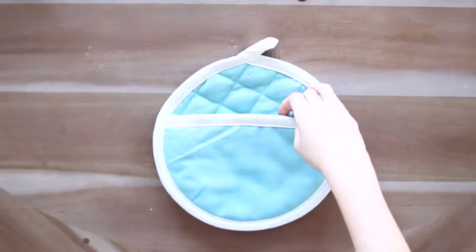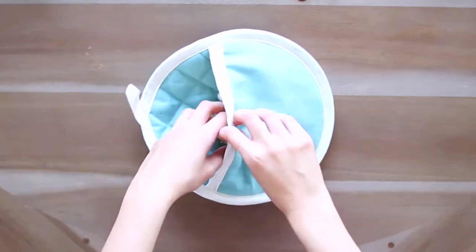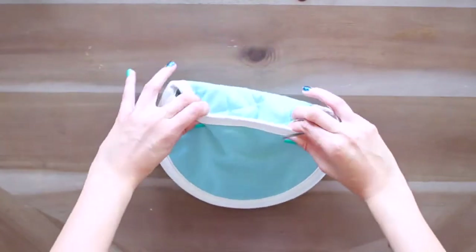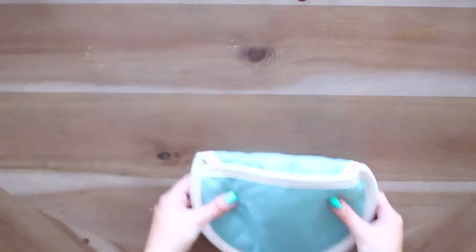To pack my jewelry, I actually use an oven mitt. I just slide my jewelry in, fold the flap over, and my jewelry is nice and protected — it's not going to break or get snagged on anything in my suitcase. Jewelry's all set, so in the bag it goes.